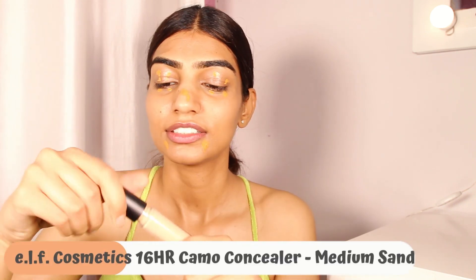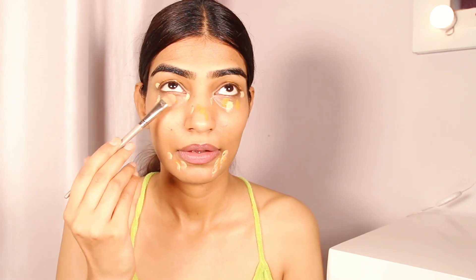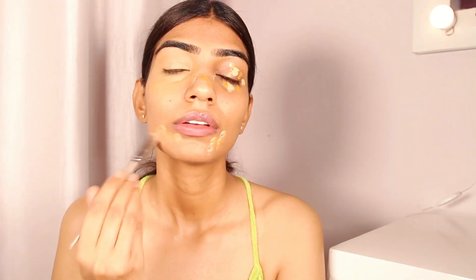I use this hack where I use a concealer two shades darker than my skin tone, and after that another concealer which is two shades lighter than my skin tone. It helps in concealing any dark spots, dark circles, or pigmentation. This concealer blends out beautifully and gives you that perfect natural look.